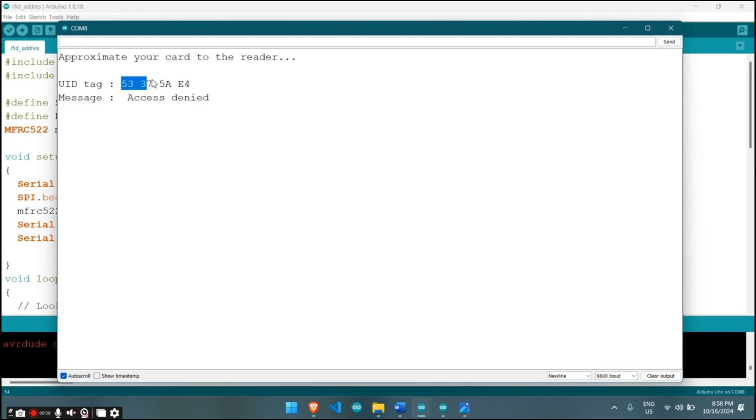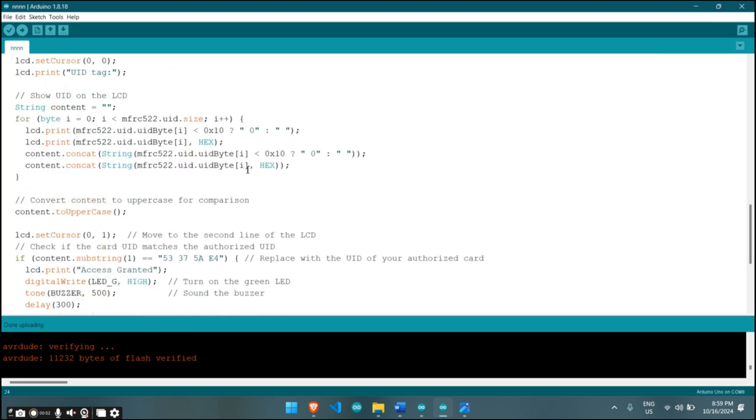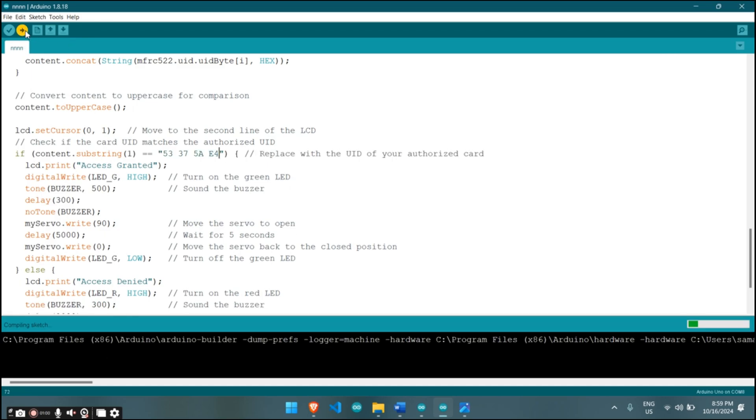Both codes are available on our website. Copy this ID and open the main code of our project. Place the ID here in the main code, then upload this code to your Arduino.